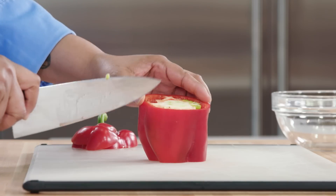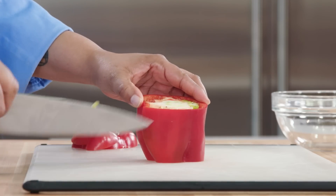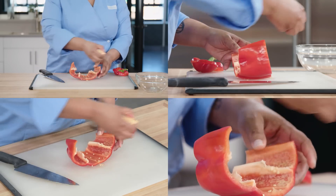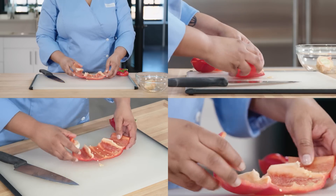Next, make a vertical slice down the side of the pepper and open it up. Now there's no more guesswork — you can see exactly what you're doing as you remove the core and the seeds.